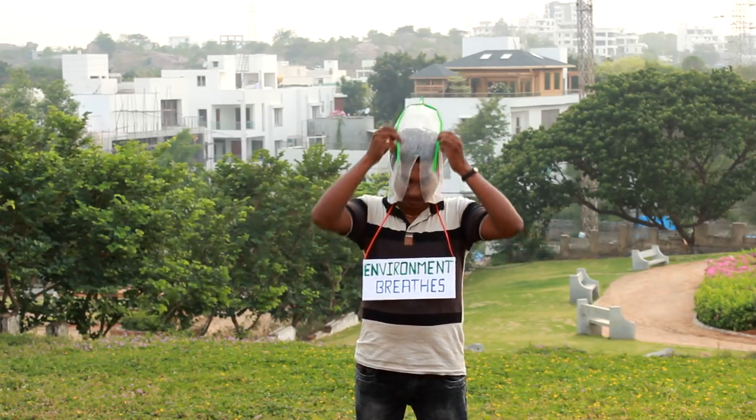The environment suffers with plastic bags. And now, with this eco-friendly bag, the environment can breathe. You see, I can breathe with this bag. Don't forget to like, share and comment, and also subscribe. Let's beat plastic!